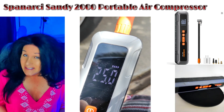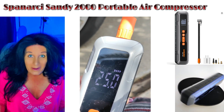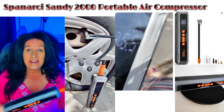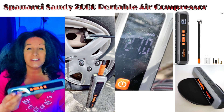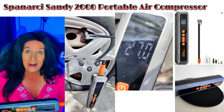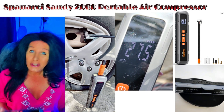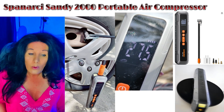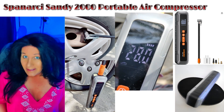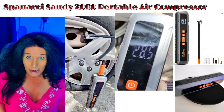It says it can inflate a fully flat tire all the way to full within six minutes. You would think that for such a small unit it wouldn't have that power, but this is a powerhouse — it's really a solid unit. If you do have to fill a tire that much, I would suggest plugging it back in and fully recharging it afterward.